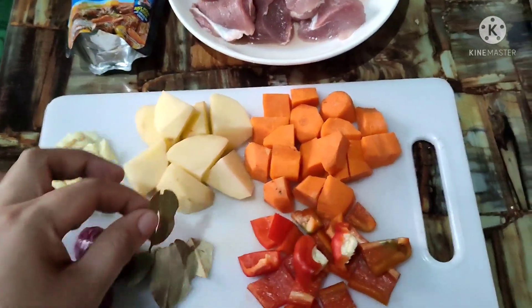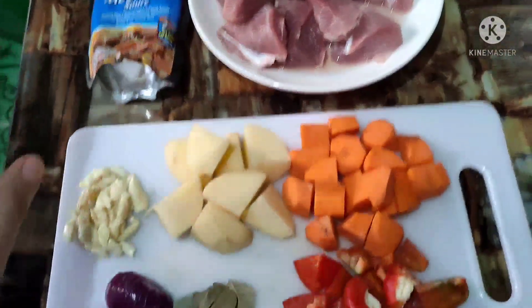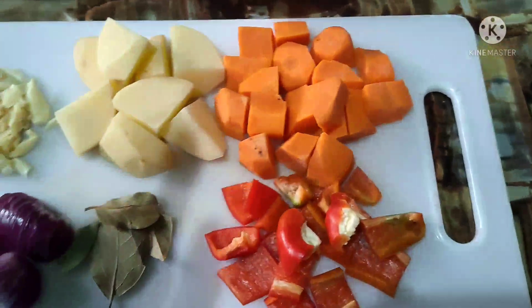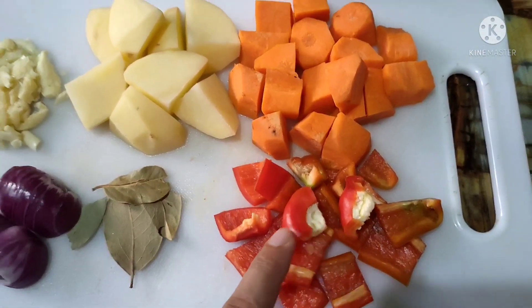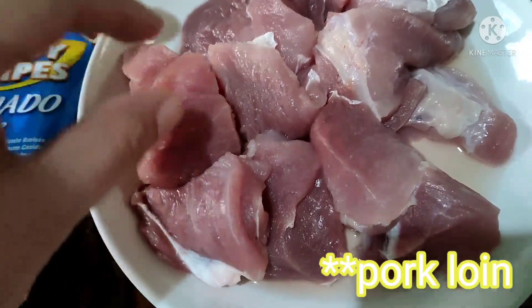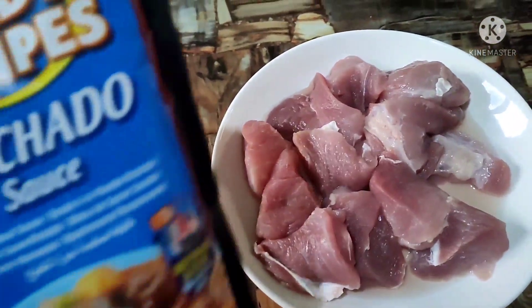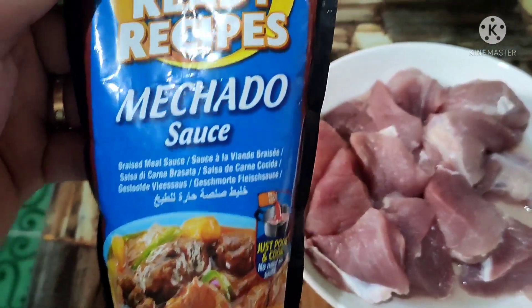Hi mga kamangluluto, magluluto tayo ng masarap na mechado. Ito ang ating mga ricado: onion, garlic, patatas, carrots, bay leaves, at red bell pepper.